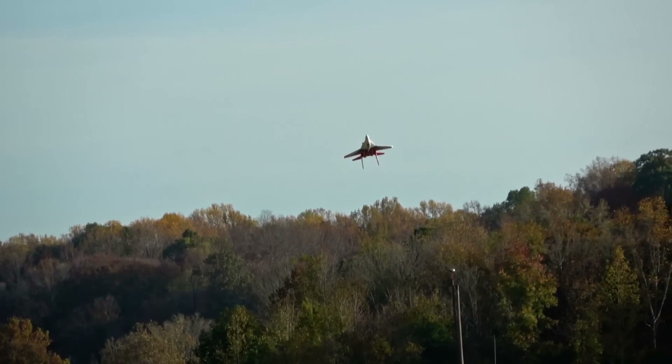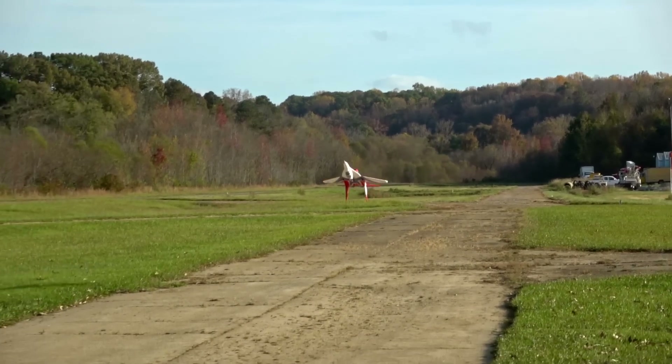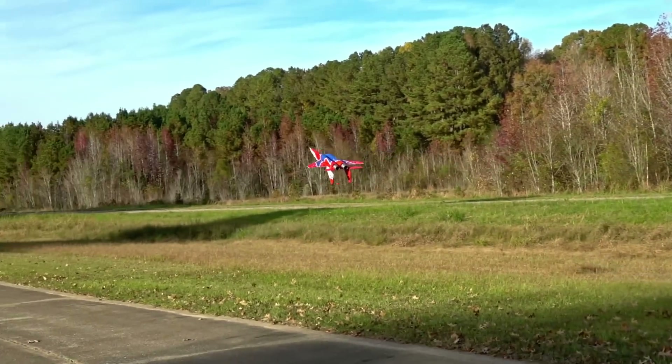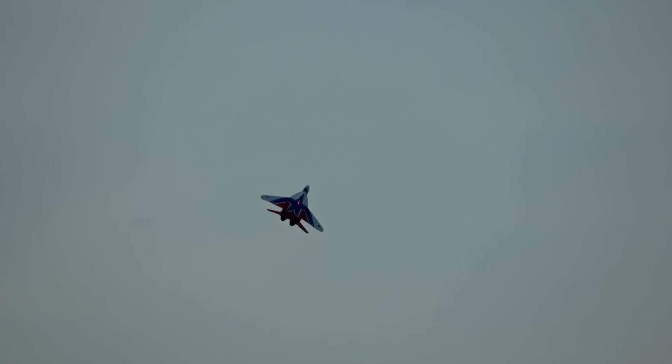Sure, you can just avoid a crash by doing a Cobra, but you also risk crashing from the Cobra recovery. The mods are totally worth the effort in my view, and fortunately they're not too annoying to do. The jet does way better with the nozzle upgrade, center of gravity shift, and additional throw when it comes to taking off and landing.